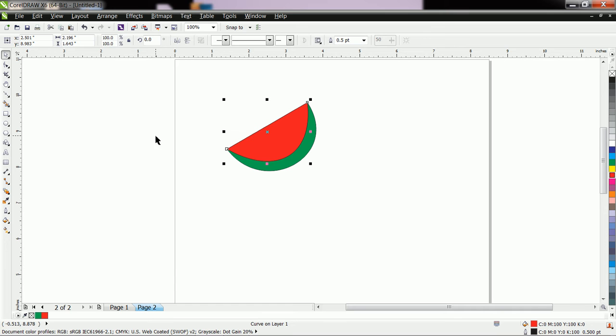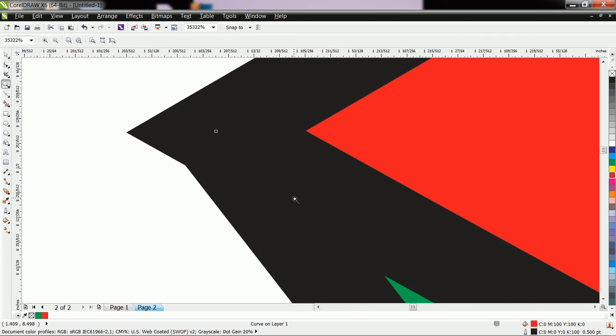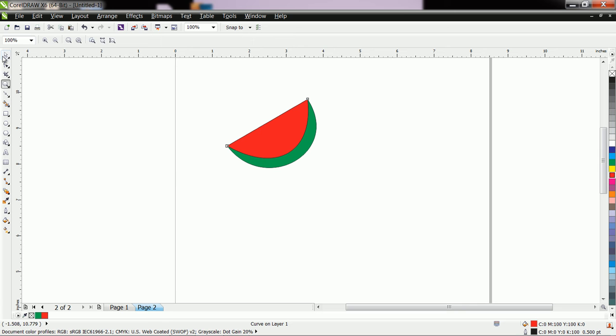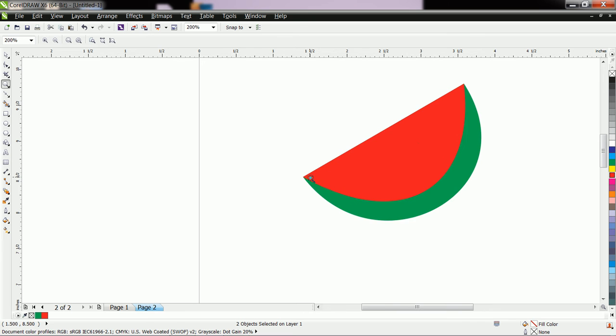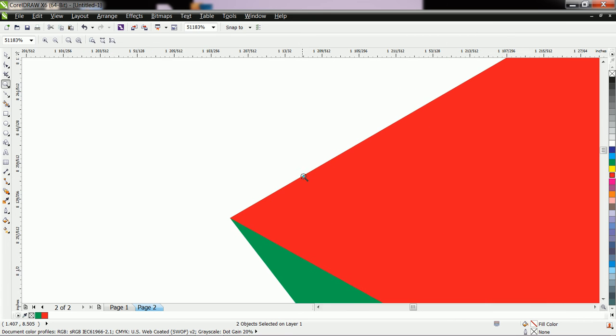Now let us check whether it is properly closed or not. For that purpose use the Zoom tool — the shortcut is Z. Let us remove the outline. If you want to remove the outline of these two shapes, go to No Outline. Let us check it — yes, it looks properly done.